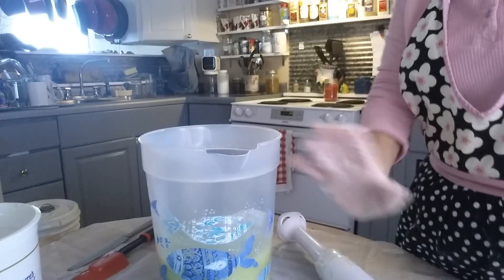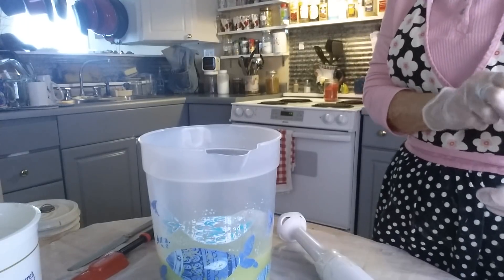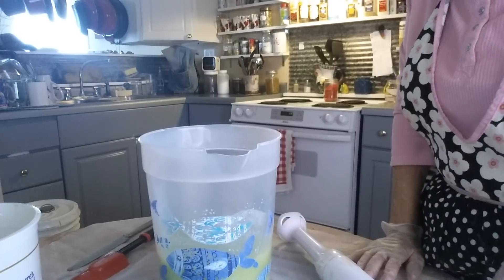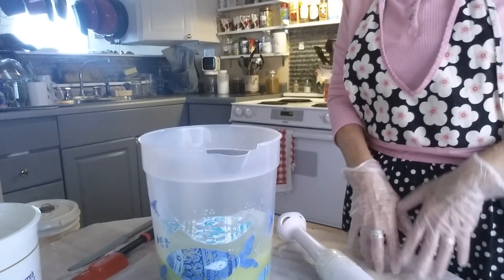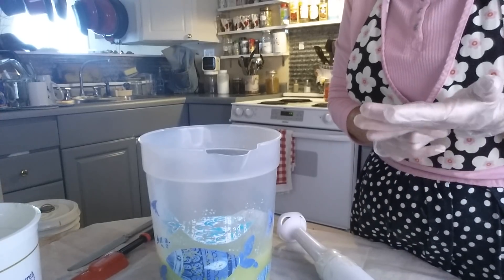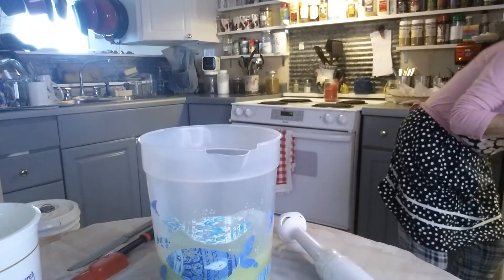Good afternoon, everyone. This is Patti. Today we are going to make a lovely, lovely soap, and it is called aloe vera soap. We're making it with aloe vera gel and also aloe vera powder, so it's like a double goodie.